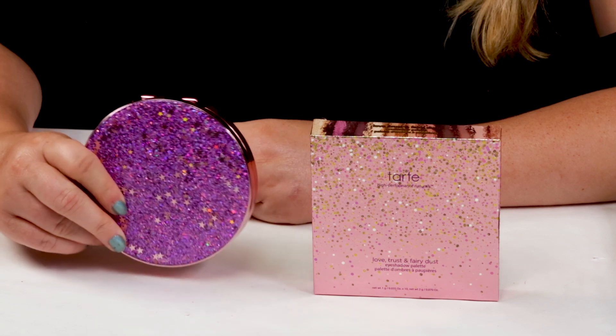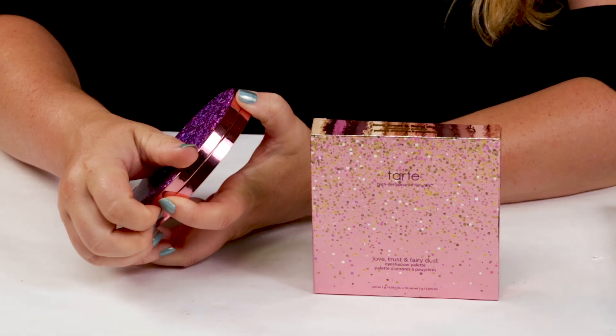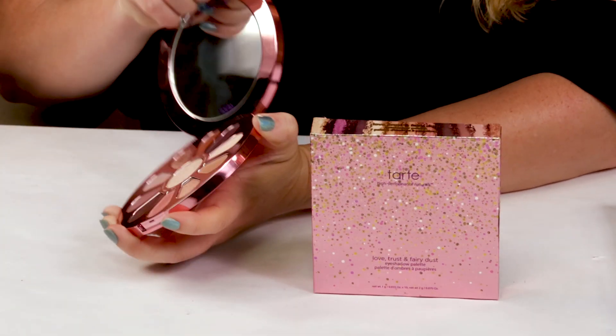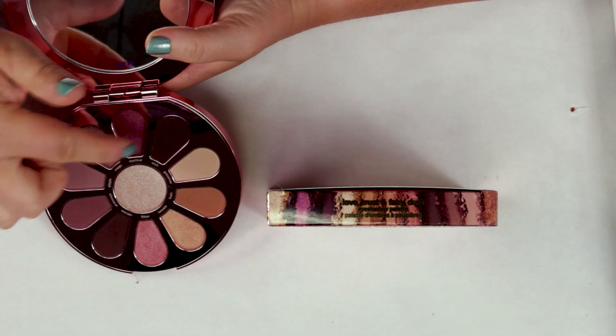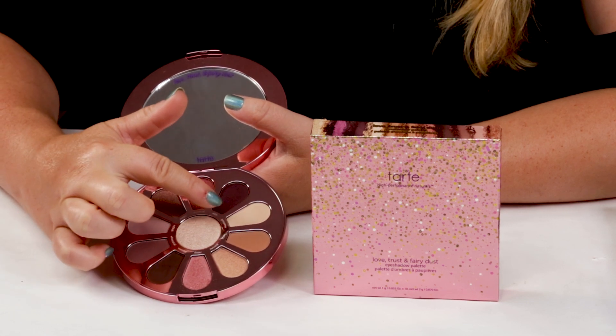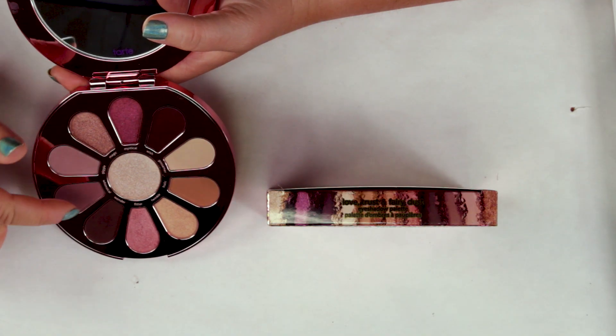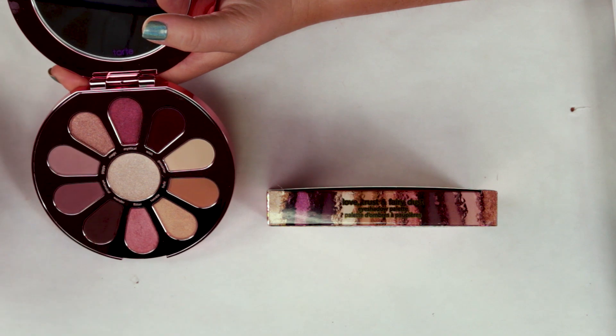My fourth criteria is the manufacturing location, and this one is made in the US, so no issues there. My fifth criteria is ease of use — very easy to use. What I really like is they've included some dark shades you could use for a powder eyeliner, a couple of light ones for the brow bone area, and everything in between: nice shimmers and some good matte colors. There's so many palettes that don't include all of that, so it's nice to see it.